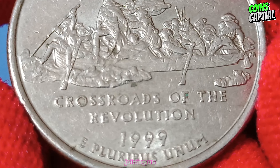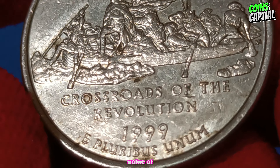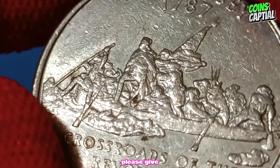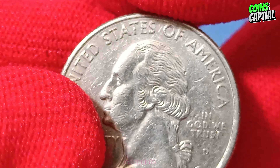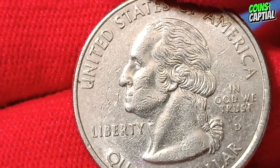Thanks for joining us today on this journey through the design, history, and value of the 1999 D New Jersey quarter dollar coin. If you enjoyed this video, please give it a thumbs up, subscribe to our channel, and hit that notification bell so you never miss an update. Happy collecting, and see you next time.